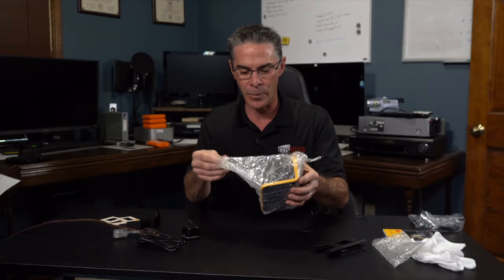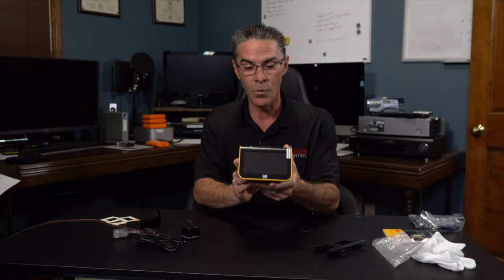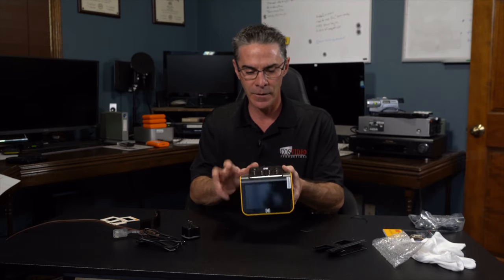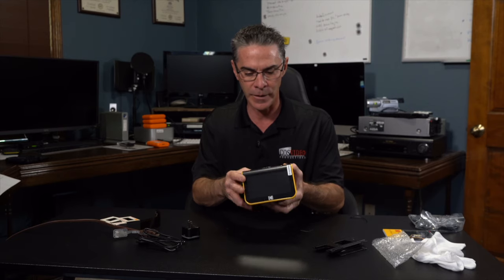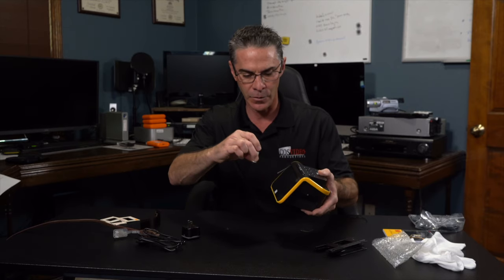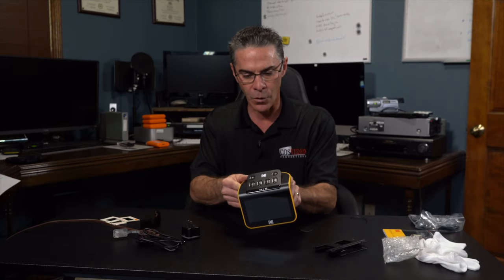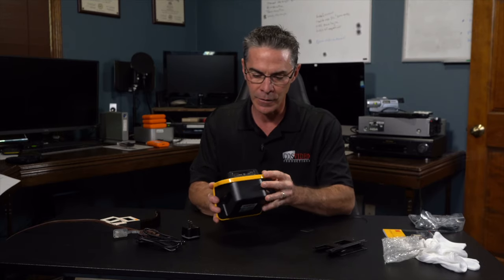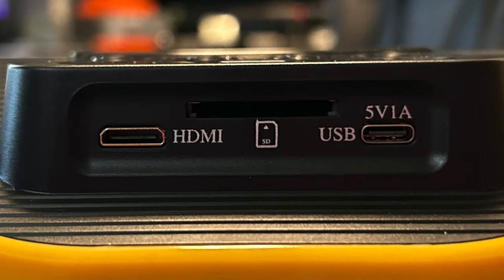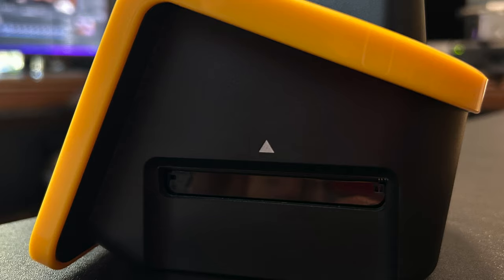It's packaged well with bubble wrap. Right off the bat this is really slick looking. Look at the buttons — they're really nice and big. And here's a protective coating so your LED screen won't get scratched. On the back it looks like you have your outputs — the HDMI, the SD card slot, and also what would power the unit. On the side this is where you're going to slide in your film.